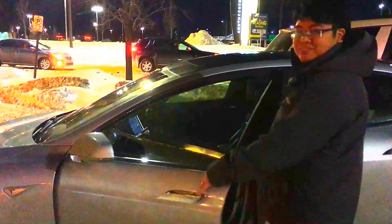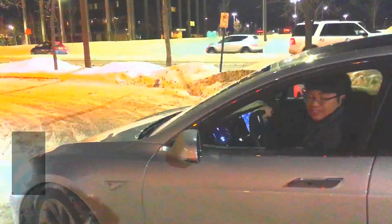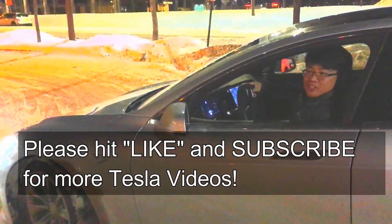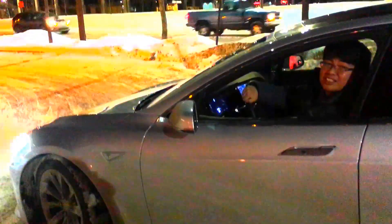And now I can get in. And that is a perfect use for the summon function of the app. Till the next Tesla video, this is Tesla Ariel.